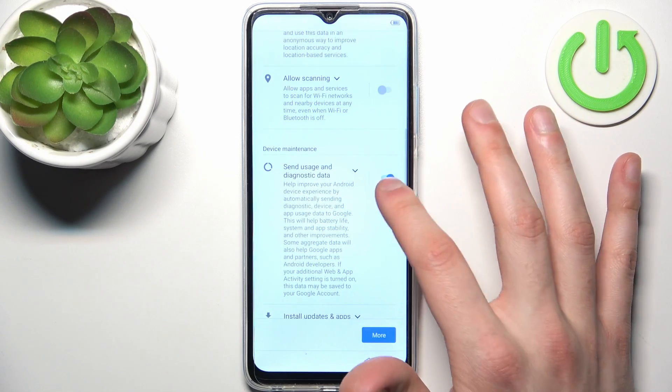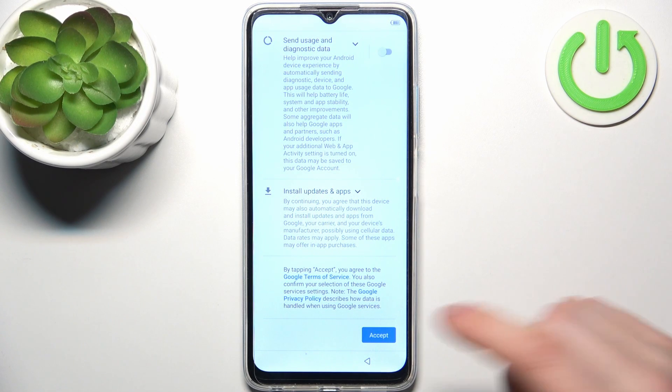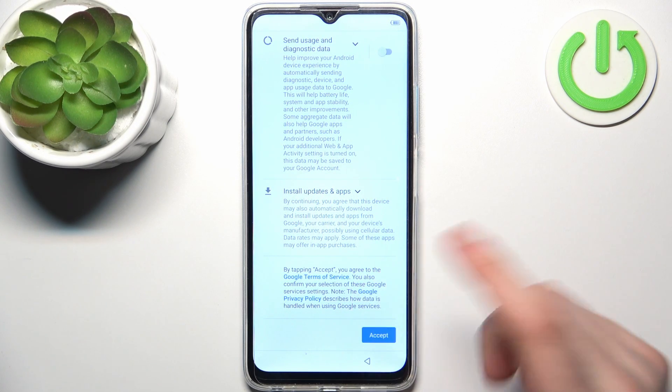Here you have Google Services, which you can turn off or leave them as they are. Tap accept here.